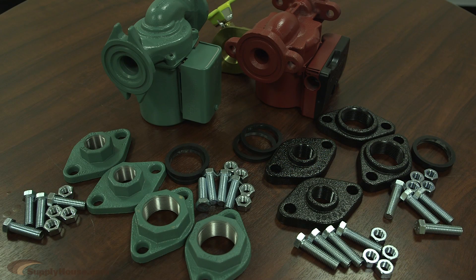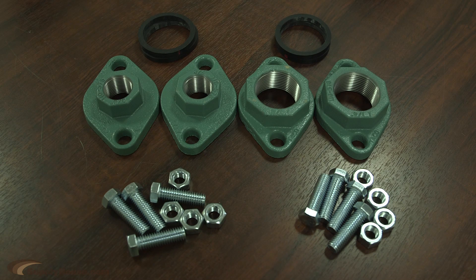A common question — a customer calls in and they're saying, hey, I'm trying to order this 007. What pipe size does it work with? And then we explain, it actually works with four different sizes: 3/4, 1 inch, inch and a quarter, or inch and a half.